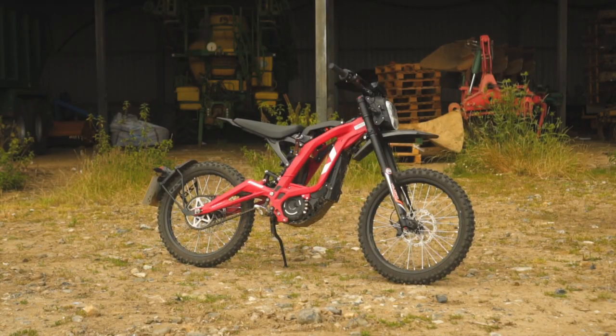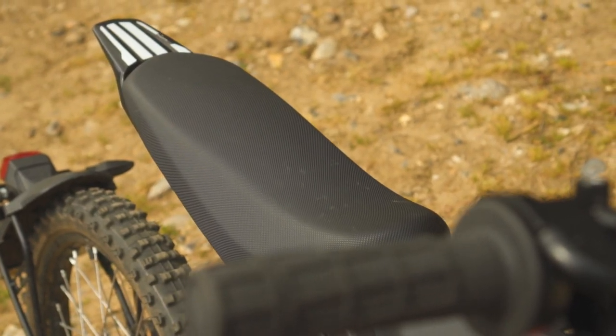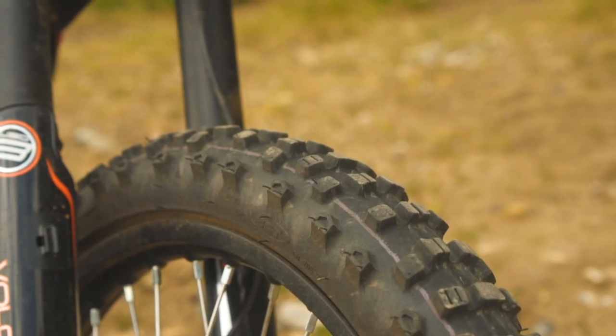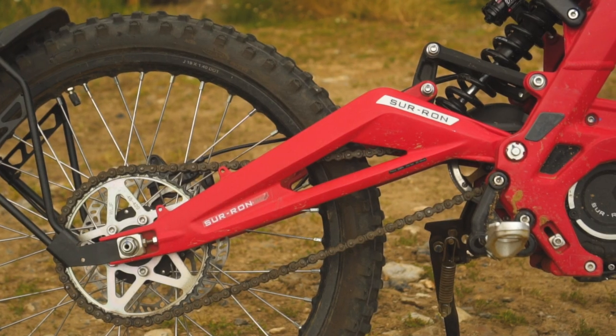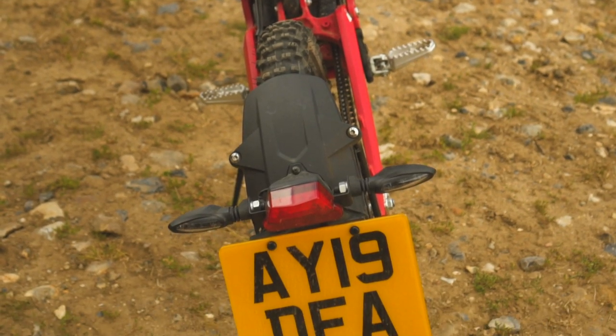Last weekend I was at English Electric Motor Co in Suffolk to test ride a bunch of their electric motorcycles. One of the bikes was this Sauron - it looks a bit like a mountain bike but think of it as an electric to compete with 50 to 100cc dirt bikes. But it's actually road legal, so before I got stuck into the dirt track I took it for a spin on the local lanes.